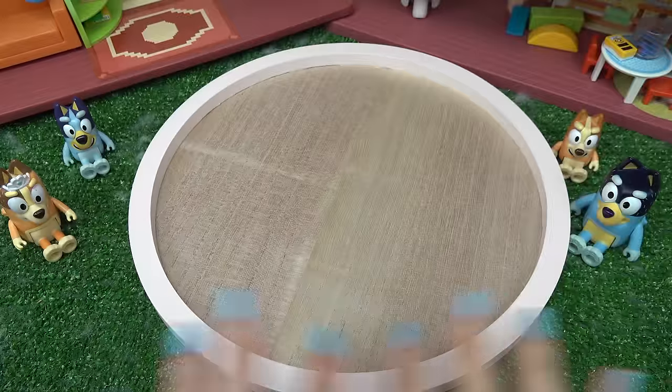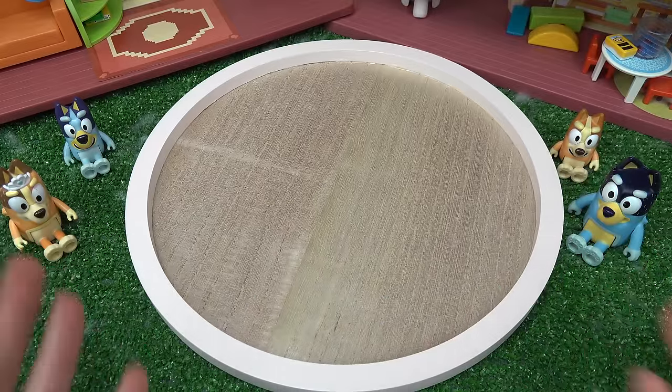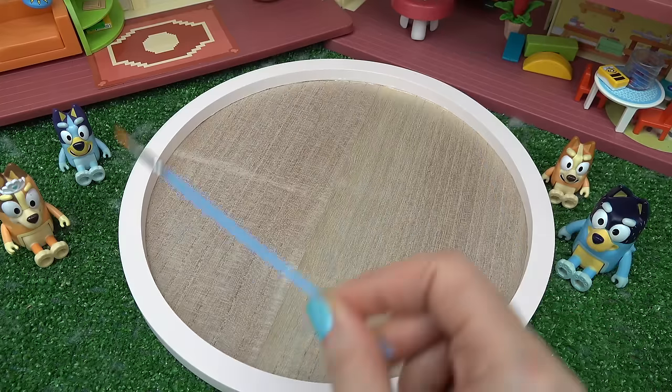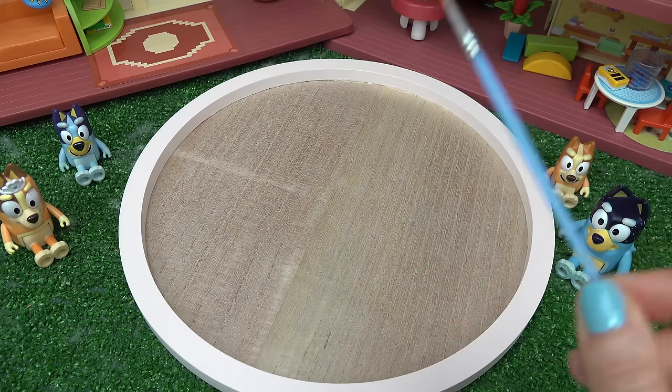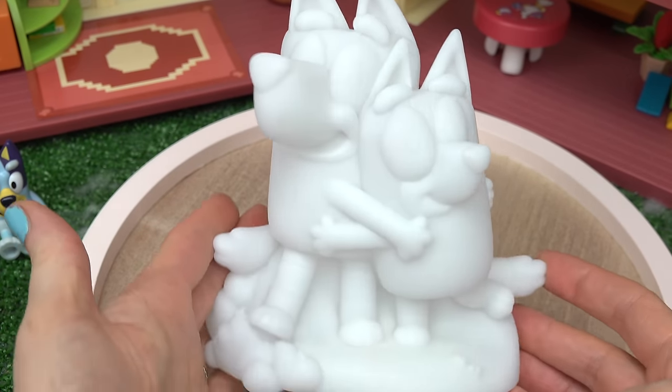Can you help us create a night light so Bingo isn't scared? Capital fans, welcome back to my channel! Today we are creating a night light for Bingo. Let's bring out our paintbrush — one, two, three! Oh look, it's Bluey on the left and Bingo on the right.